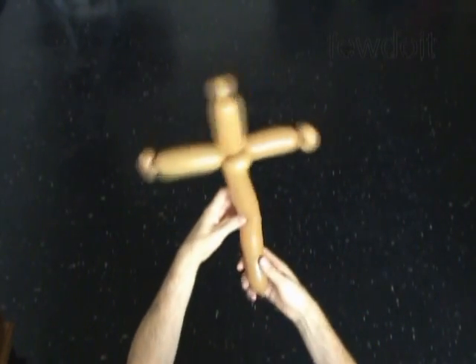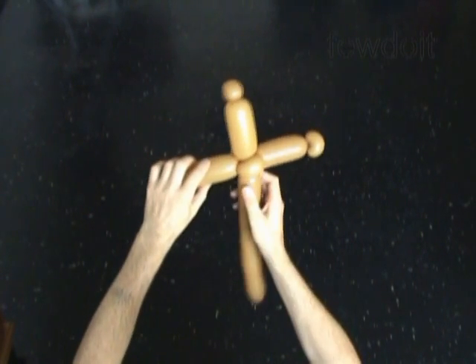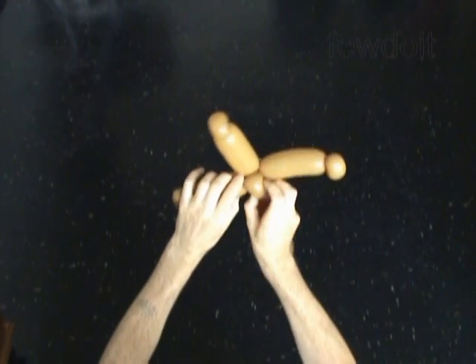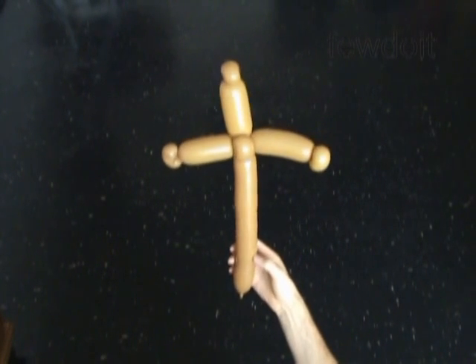Congratulations! We have made a simple one balloon cross. We can use the cross as it is or in combination with other sculptures. The cross is a very important symbol. Whatever beliefs you may have, it's always the right time to talk with your kids about